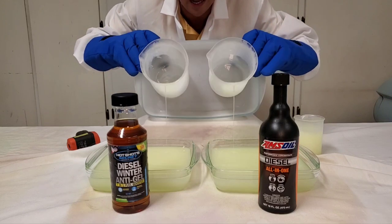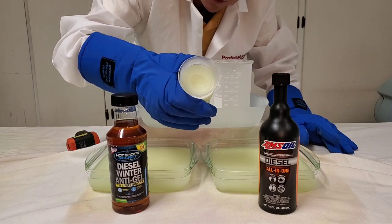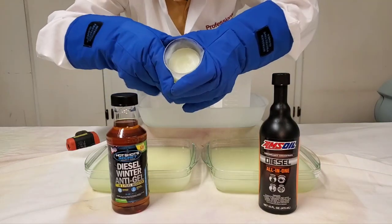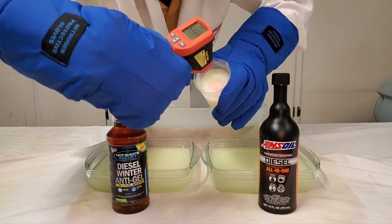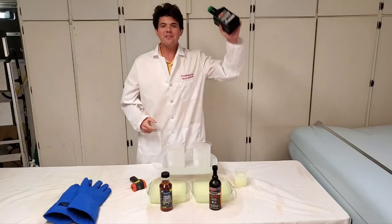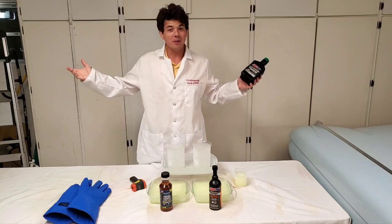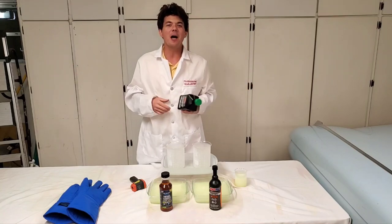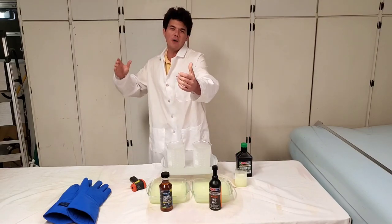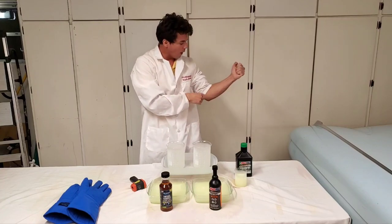And now we're going to show you our baseline. This is our Chevron number two diesel from Las Vegas — frozen rock solid. If you're new to the channel, definitely subscribe and tap the notification bell. That way you'll be able to come back and watch more videos on protecting your vehicle so it will run longer and stay rounder.